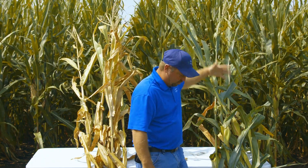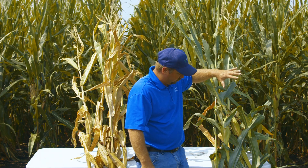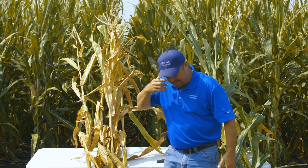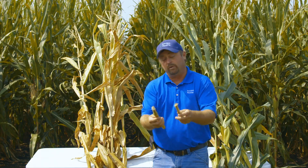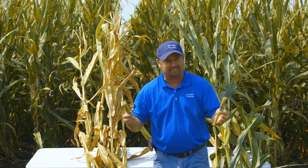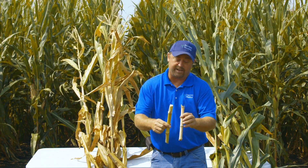Over here we've got a greener plant. The plant health is exceptional. We've had more access to nitrogen, keeping this thing alive and going, trying to put test weight into this ear. One of the things I like to do when we evaluate plant health is stalk nitrate testing. We've got to let this corn get black layered yet — some of this is not yet. Then we'll go out and do some stalk nitrate testing and find out how much nitrogen did we need to finish, how much did we run out of gas.